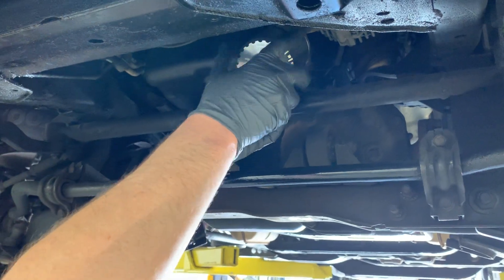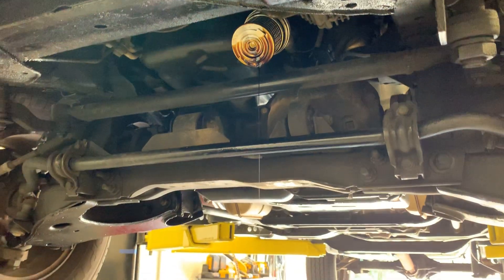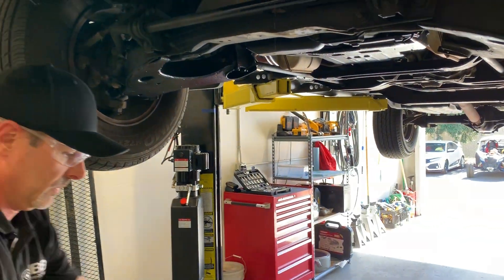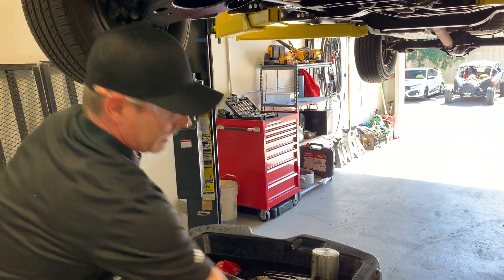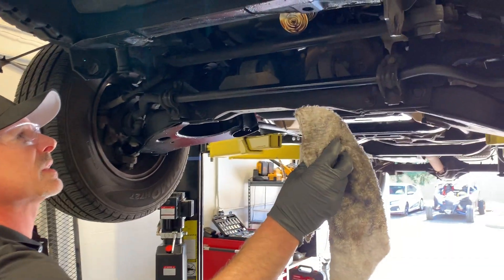Once we've got the cooling cover off, we're going to drain the oil into the pan. And the next step, we're going to simply wipe off some of this excess oil once it stops draining.